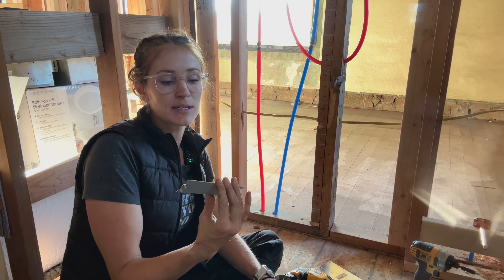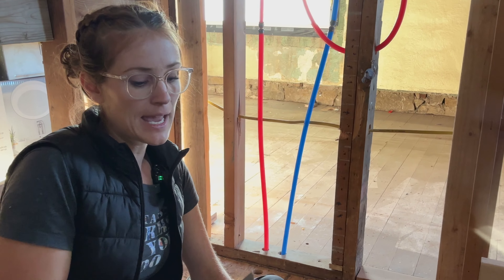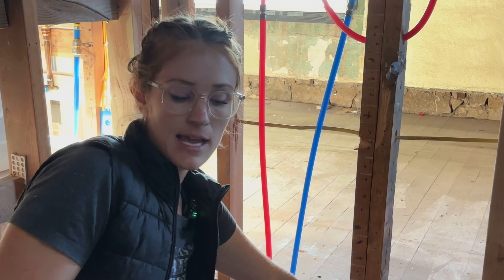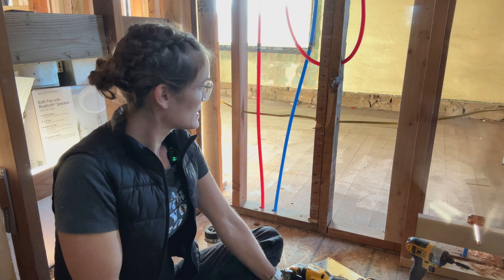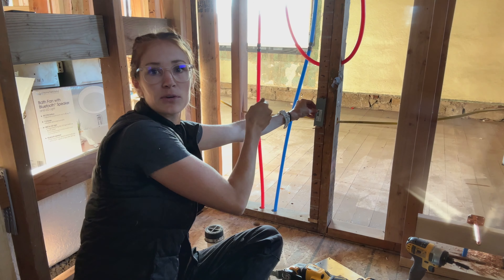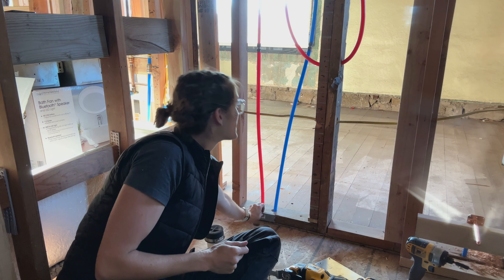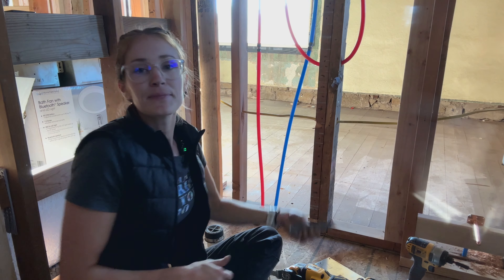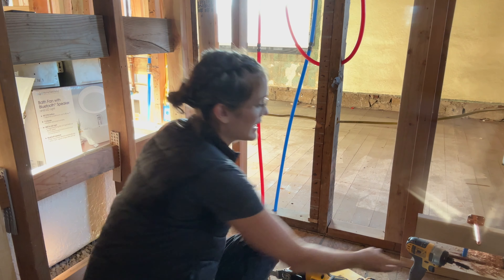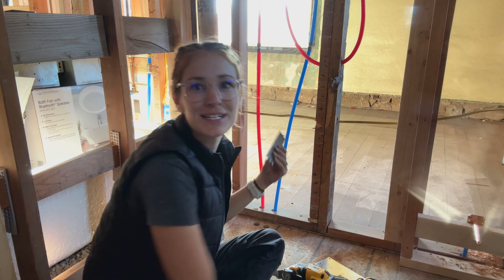These are called stud guards or sometimes safety plates, and there are a couple of different kinds. Some have little barbs and you can just hit them with a hammer directly into the wall — put it right here to block this, protecting the pipe. So if I go to drill and I'm not going through, I understand something's not right.